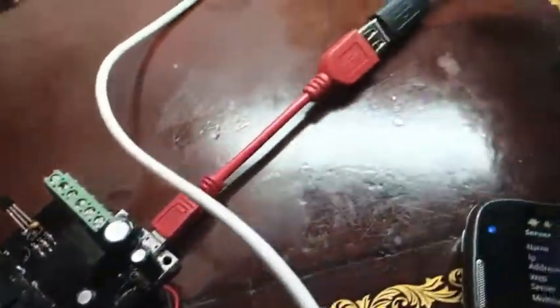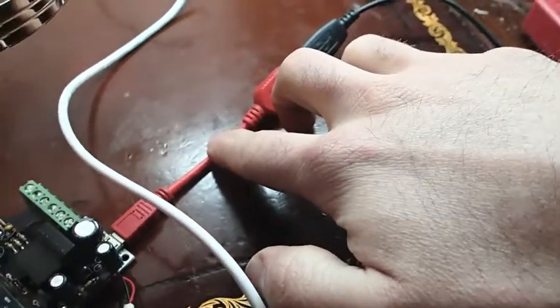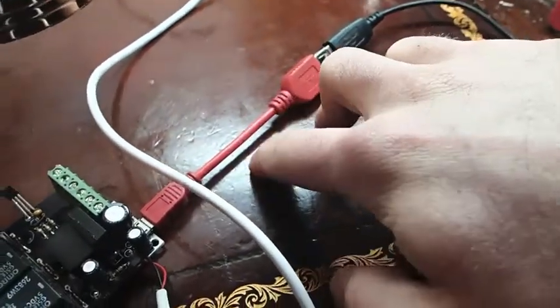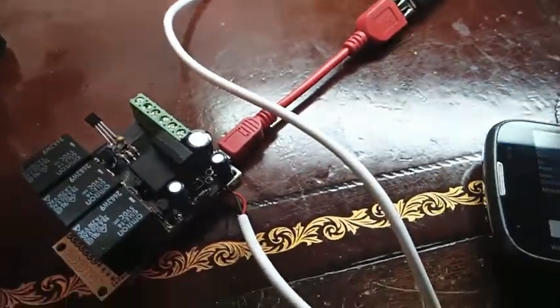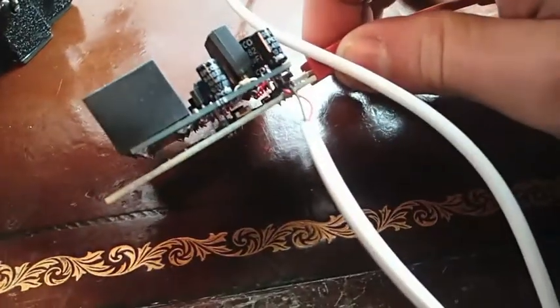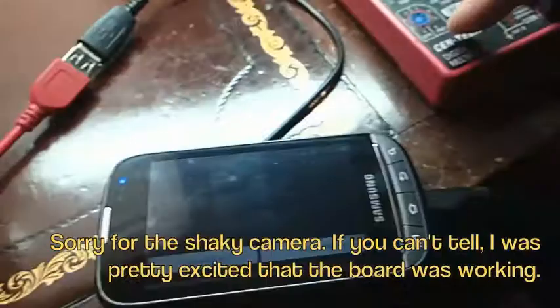The board is connected through USB. This is the dongle that came with it. I keep saying I-O-I-O card, but I've been corrected — it's pronounced Yo-Yo card. You can see the power is on there, the power light's on. So that's hooked up directly to my phone.